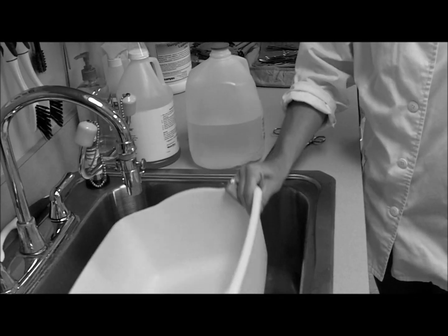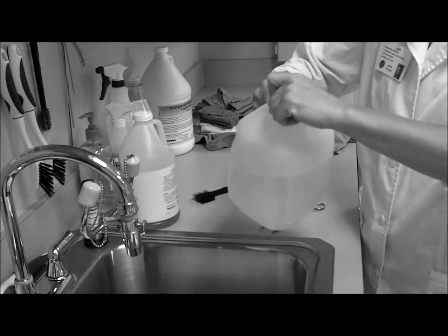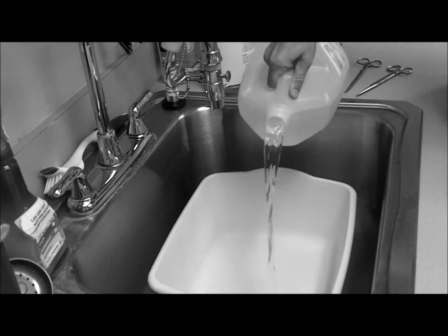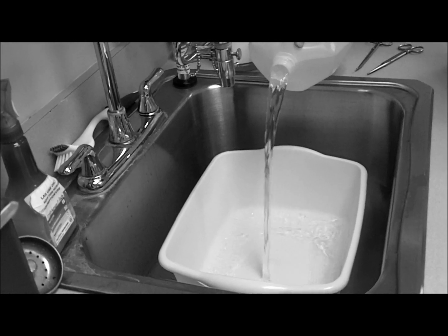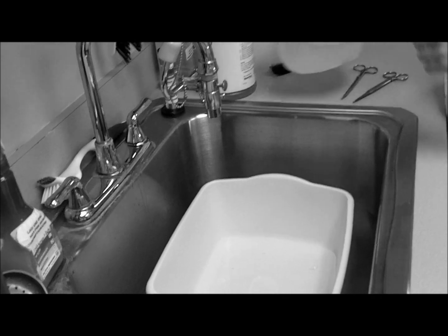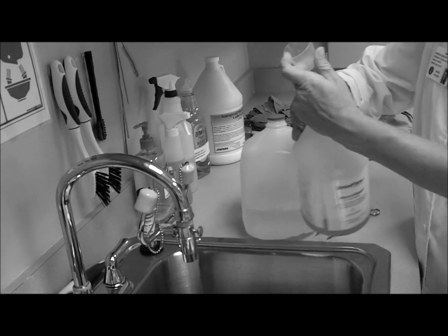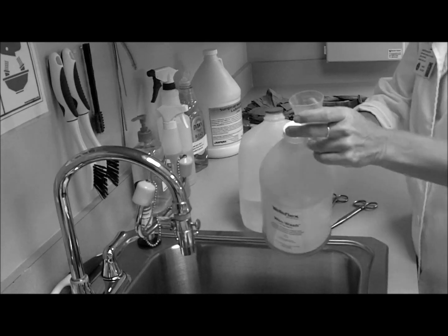You take the wash bin and put it in the bottom of the sink. Next, you take the distilled water and you add some water. Next, you take the wet wash and you put a splash in the bottom of the cup.